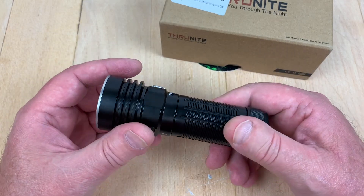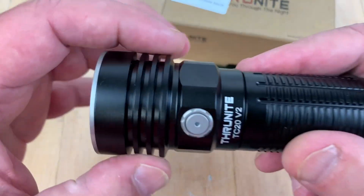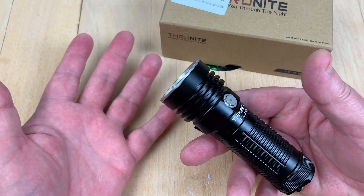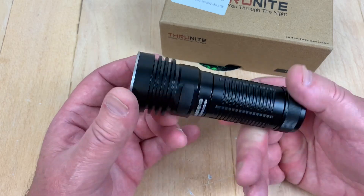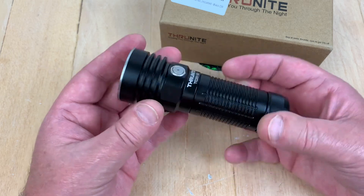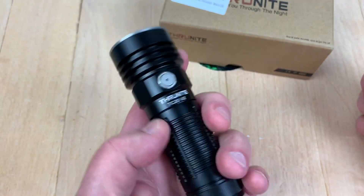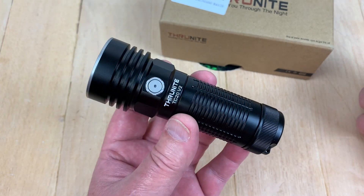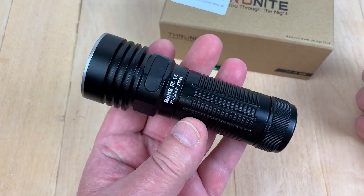I've got other ThruNite flashlights. Every time I pick one up to use it, they work, so I've got no particular complaints. You can see they've got a heat sink going here. At 4,000 lumens — technically 4,068 lumens — it's going to heat up. You can get this in a desert tan color. The last I looked, they were like $89. You can get them on Amazon in about two days.